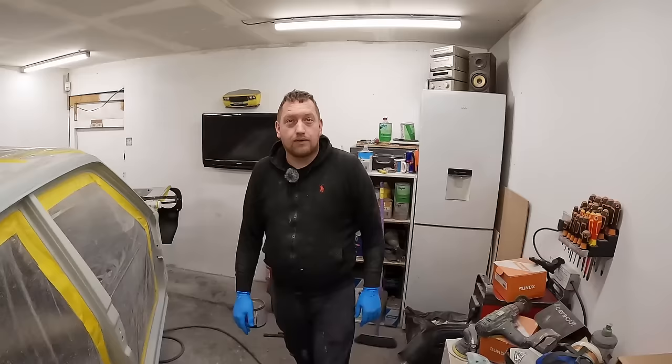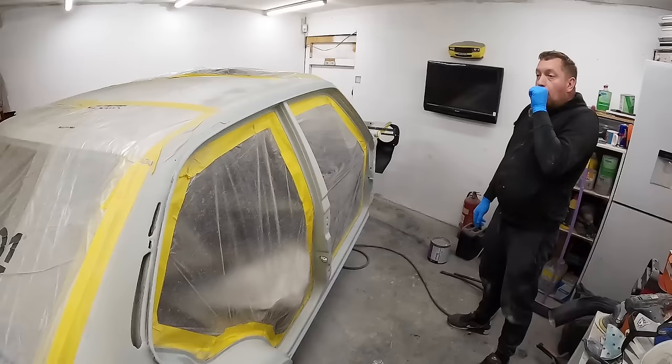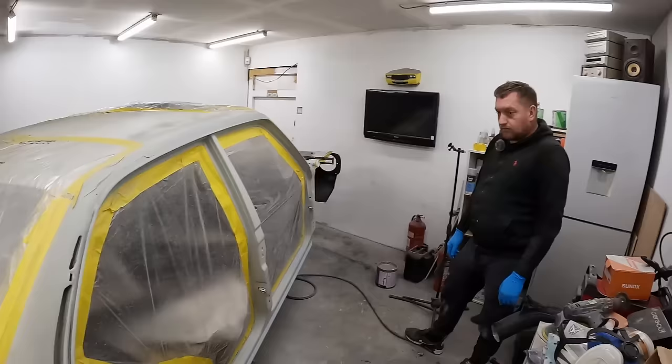We are back down at Rob's workshop. Welcome back to the channel once again, let's do this. Rob's very eager to crack on with this. Last time we were down here you would have seen us put the two-pack primer on the door shuts and the engine bay, and since then Rob's been working hard prepping it all.